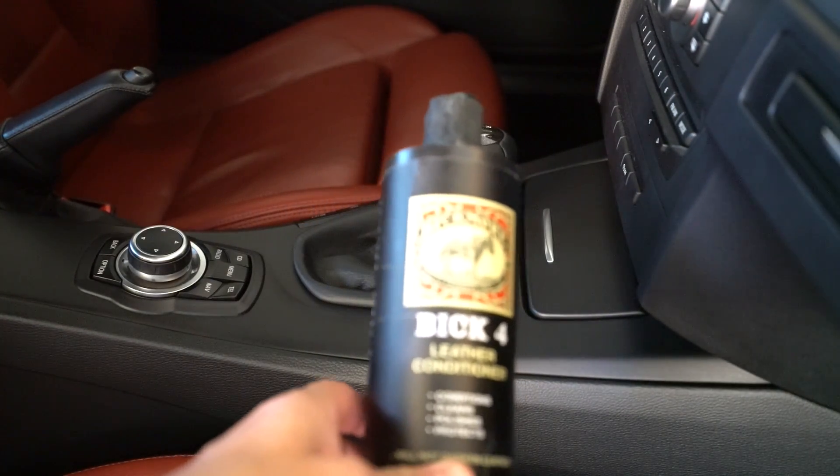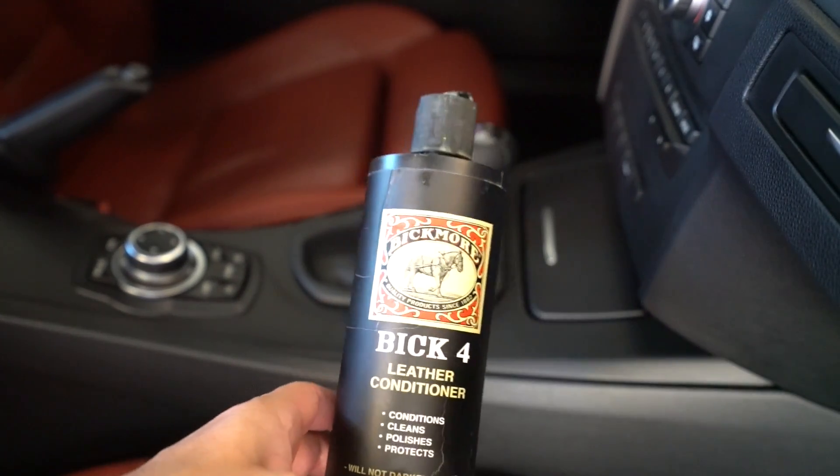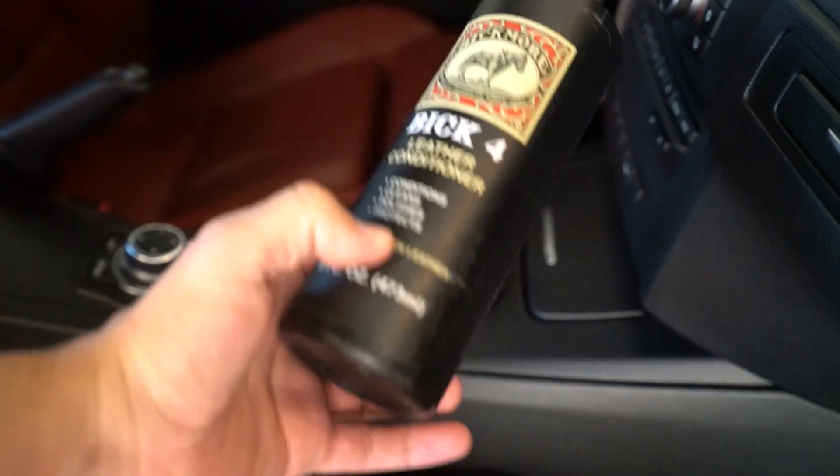On other products, one bottle will last you two or three washes because of the way they have the spray nozzle — that's just the way they market it. So there you go: Bic4.